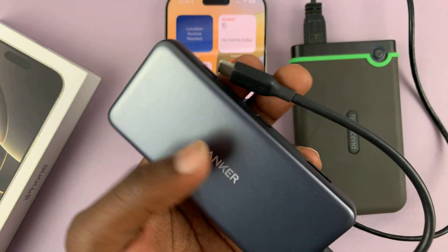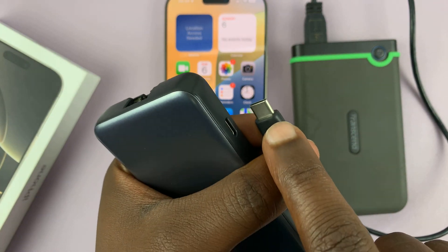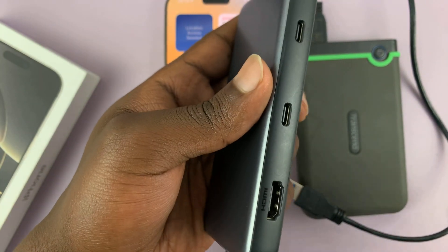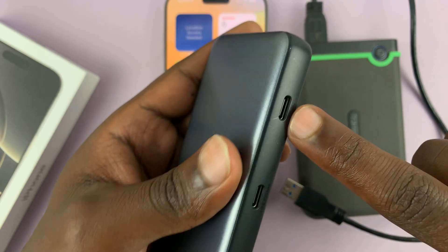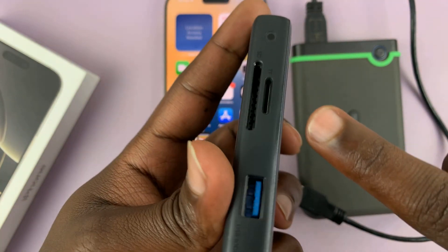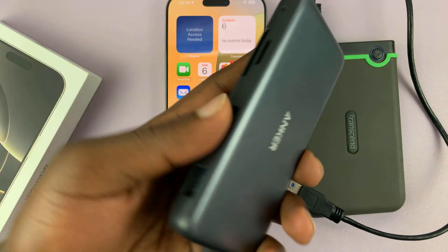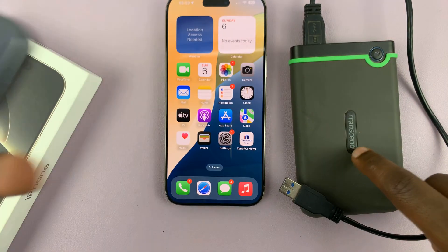This adapter does literally everything. With the Type-C connector, you can connect HDMI, other Type-C devices, you can power your device as you connect, SD card, microSD card, other USB devices — it's very versatile. So this is where you would connect your hard drive.